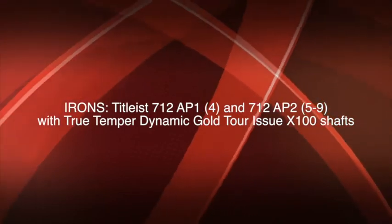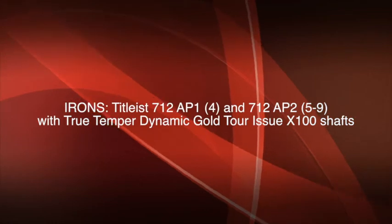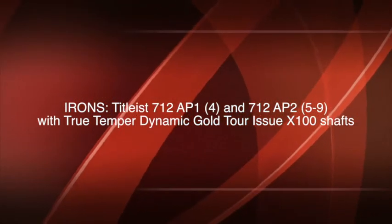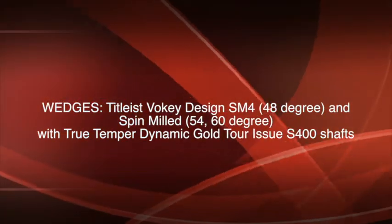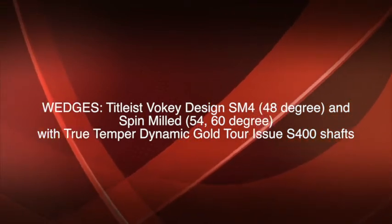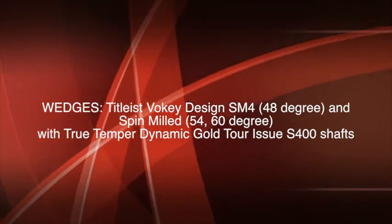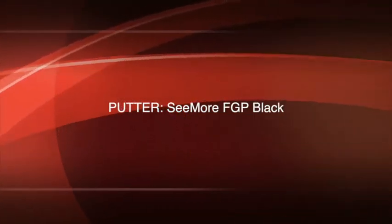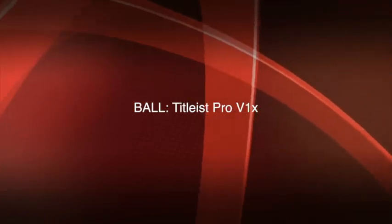For irons, Zach uses a Titleist 712 AP1 4-iron as well as 712 AP2 5-iron through 9-iron, with TrueTemper Dynamic Gold 2-issue X100 shafts. His wedges are a Titleist Vokey Design SM4 48-degree pitching wedge as well as spin-milled 54 and 60-degree wedges, all with TrueTemper Dynamic Gold 2-issue X400 shafts. Zach uses a Scotty Cameron FGP Black putter and his golf ball choice is a Titleist Pro V1X.